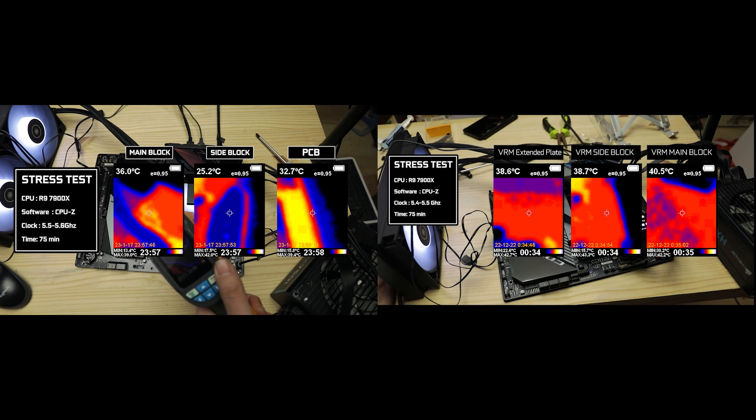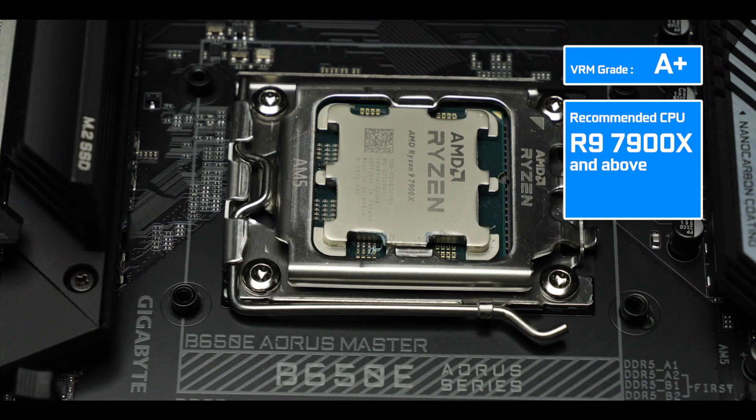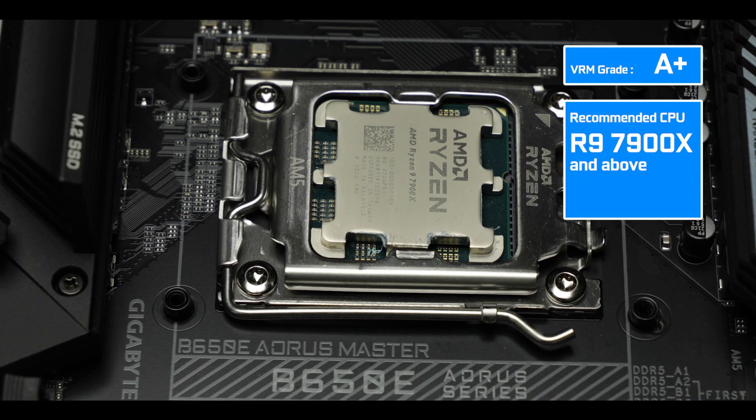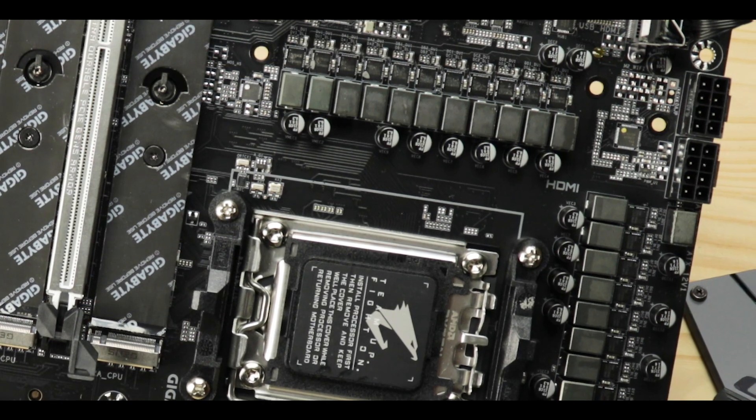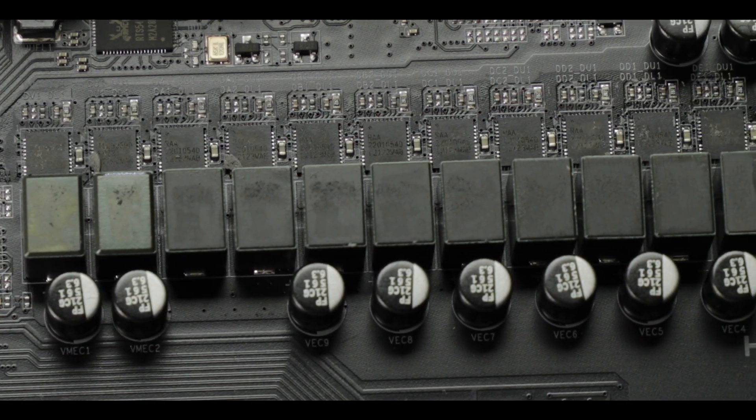Most surprisingly, the B650E is even cooler than the results we've seen on its more expensive X670E variant, which has an identical VRM configuration — no small feat. And obviously I would not be pairing this motherboard with anything less than an R9 processor, not to waste any processing potential. Overall, the B650E Master not only has the very same crazy VRM as its more expensive X670E variant, but it does a better job at keeping it cooler longer, coming from a board which is almost $100 cheaper.